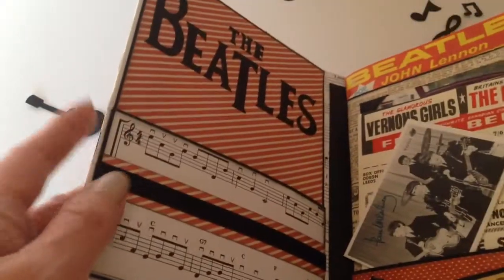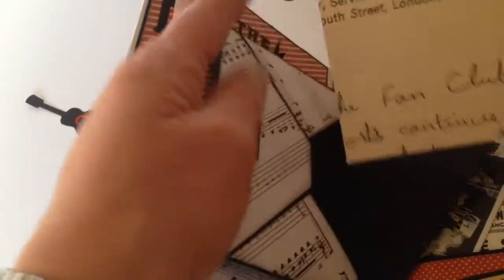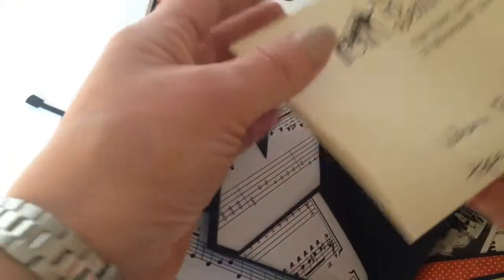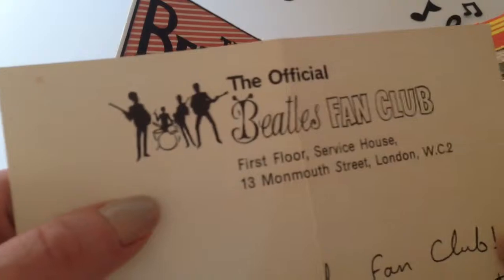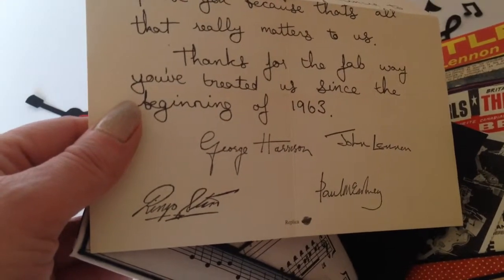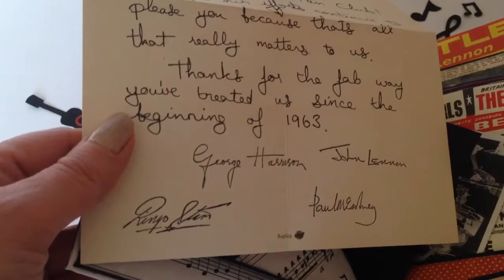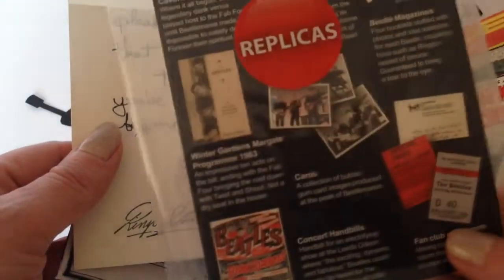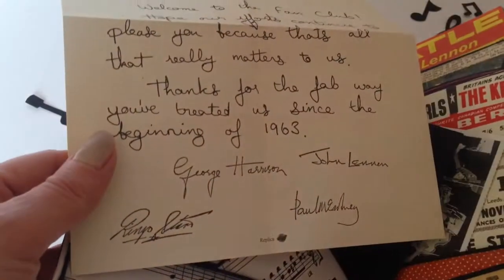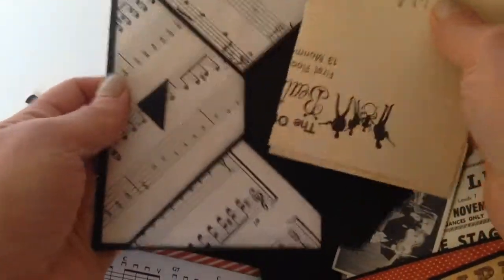I've made him a little envelope with a tag and his name on, and inside is the official Beatles fan club letter. They're all replicas from a pack I bought from a shop quite close to me, but I'm sure you'll be able to find some online. They're replica packs of old Beatles memorabilia, so I thought that was a nice touch to put inside the envelope for him.